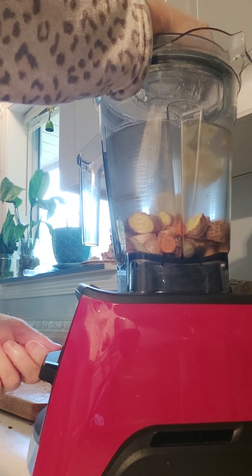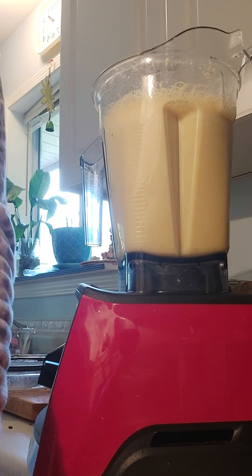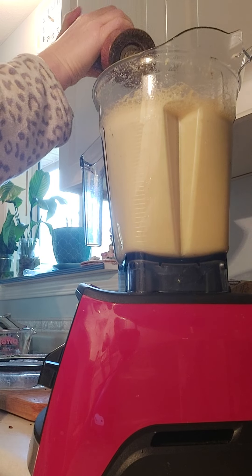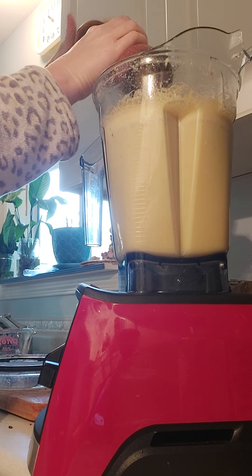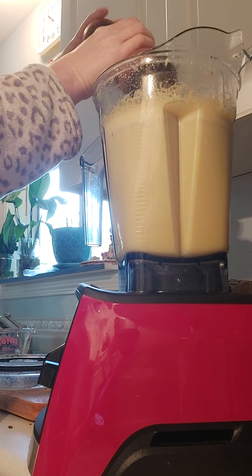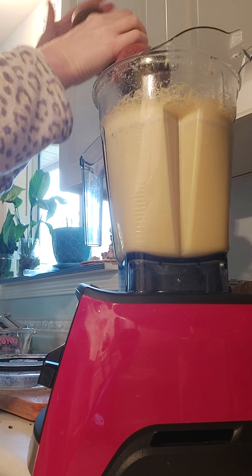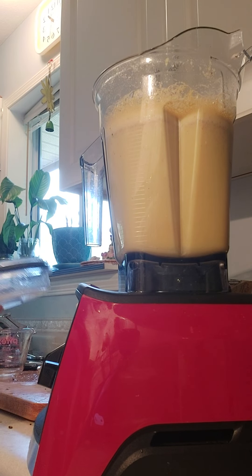I did put turmeric in this, so in order to activate it and get turmeric into the body you have to put pepper with it. So I'm just going to take my pepper grinder and do about 10 or 12 grinds of pepper into the mix, then re-blend it.